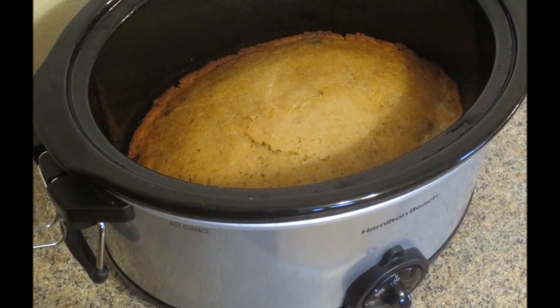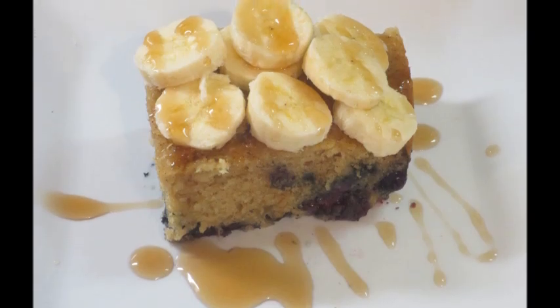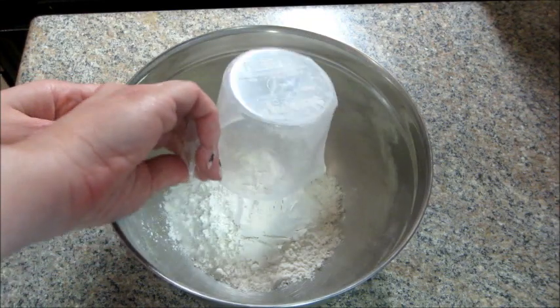Hi guys, welcome back to my channel. Today I have a recipe for blueberry banana pancakes made in a crock pot. I used to do cooking recipes on my channel a really long time ago and I kind of miss doing it, so I'm probably gonna start doing them again, maybe only like once a week or whenever I can.